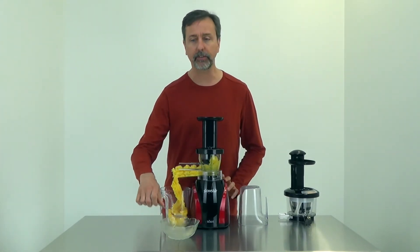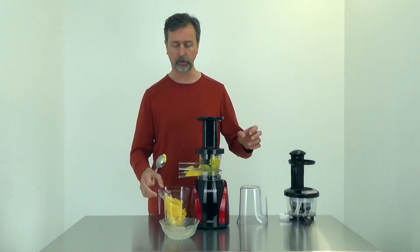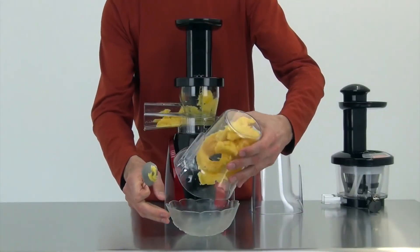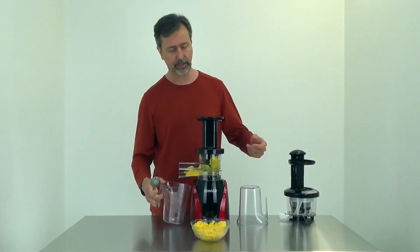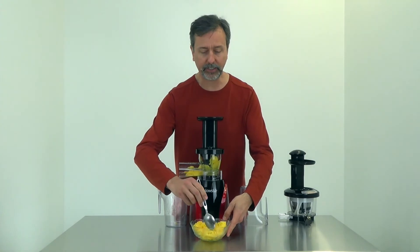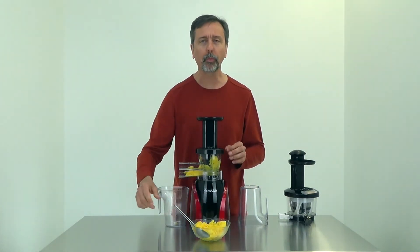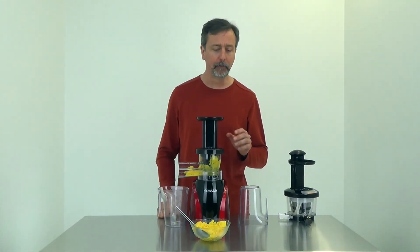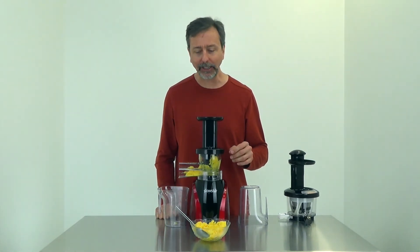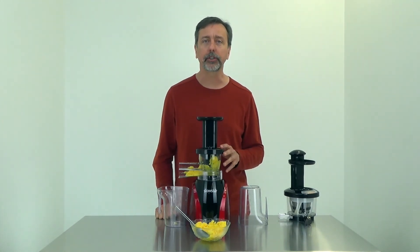With the Slowstar you do have this long chute — you reach in and get your mango puree out. The mangoes are delicious, especially in a frozen dessert treat like this. Very nice, very refreshing, and enjoyable on a hot summer day — easy to do in just a few minutes with the Slowstar juicer from Tribest.